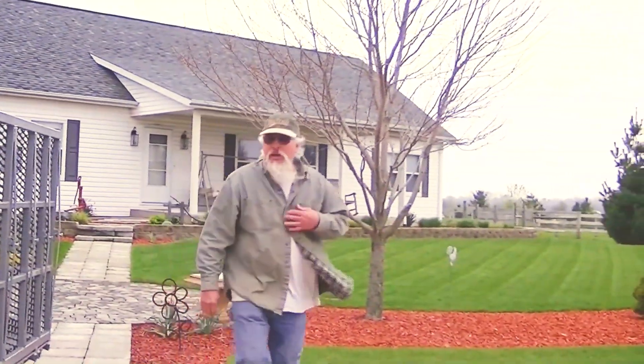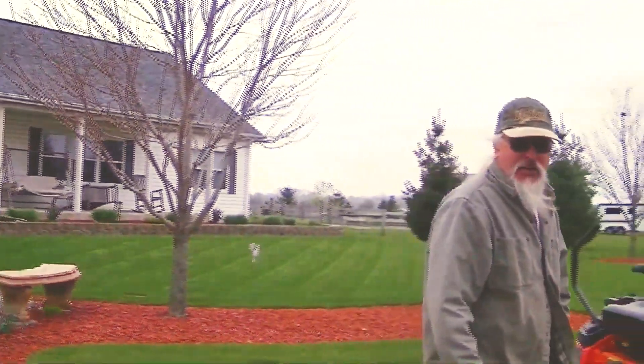Gotta do a little mowing before the rain comes. Burn up some of this $4 a gallon diesel.